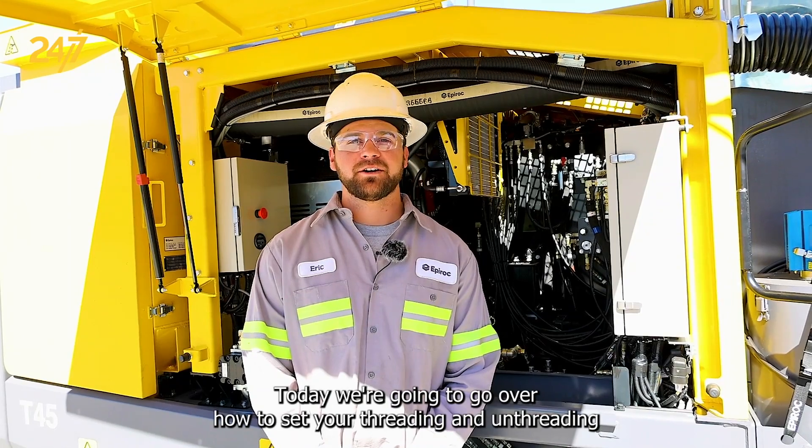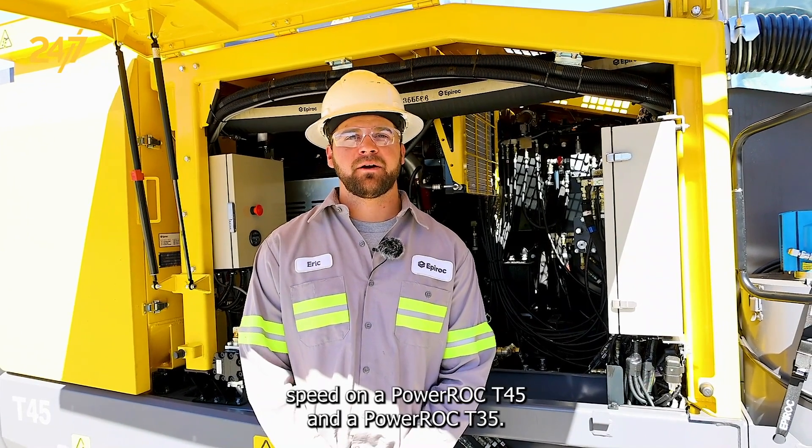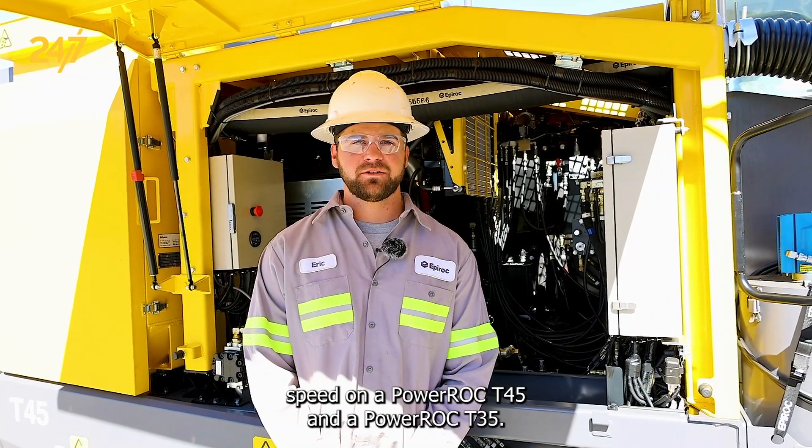Today we're going to go over how to set your threading and unthreading speed on a PowerRock T45 and a PowerRock T35.